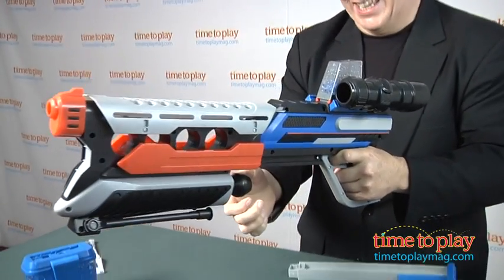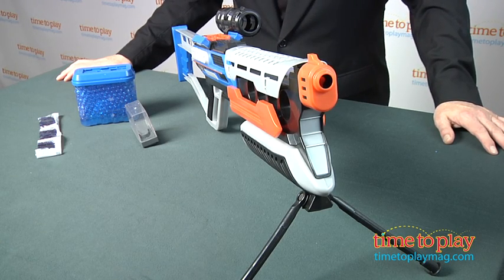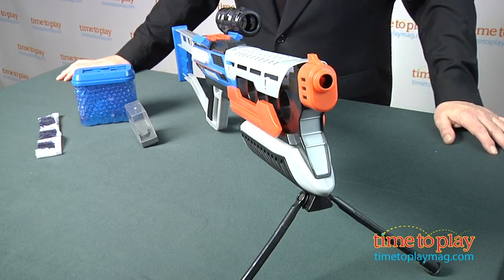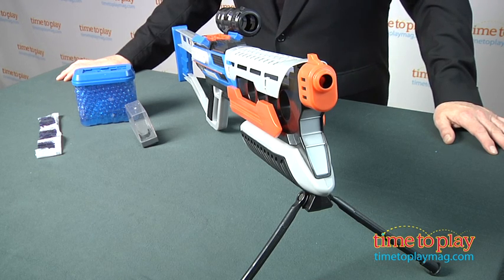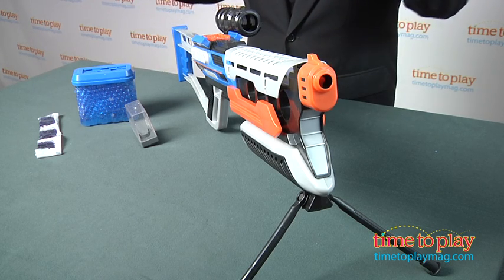Being shot at close range does sting a little bit, but not much. We recommend this for outdoor play, and since the ammo was originally designed for watering plants, it won't harm yards or plants. The water will evaporate, it will turn into powder, and go into the soil.